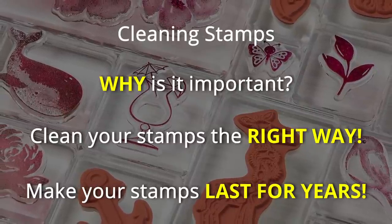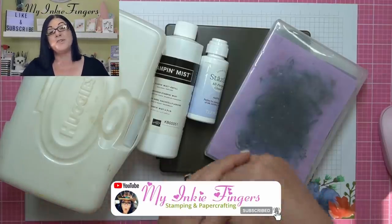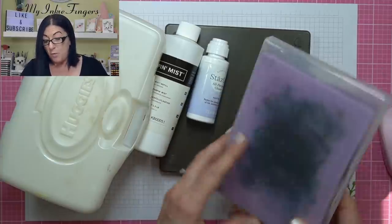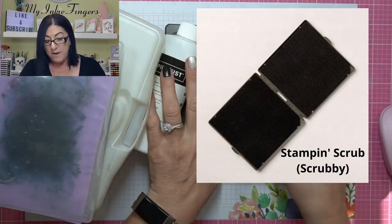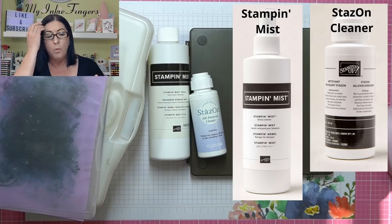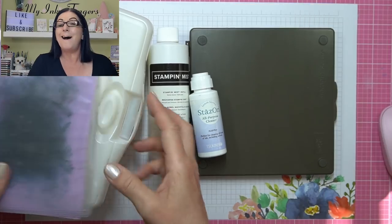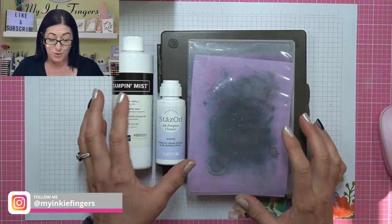I have some stamps I'm going to show you that I've had since Adam was a cowboy. One of the most important things is there's a variety of cleaners with Stampin' Up. We have the Simply Shammy, the Scrubby, Stazon Cleaner, and Stampin' Mist. I'm going to explain what all of these are for. I'm going to move my baby wipes out of the way because those are something you don't want to use, and I'll show you why.